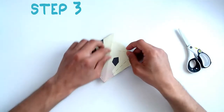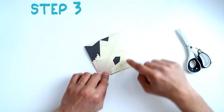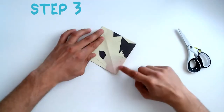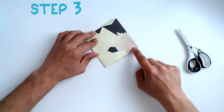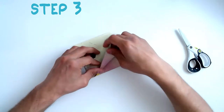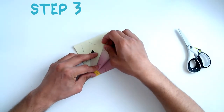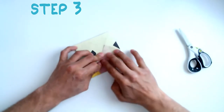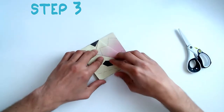Step 3: You are going to look for four crease lines shown here. Then you are going to fold inwards over each crease line to the centre of the square, for each of the four crease lines.